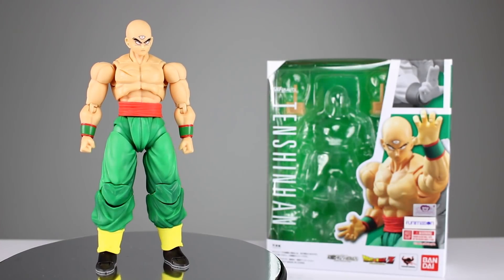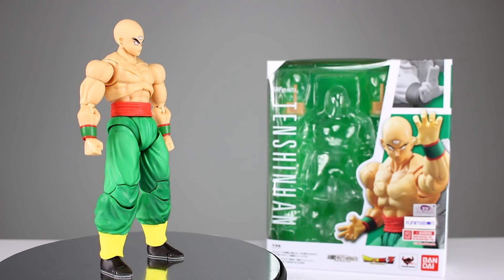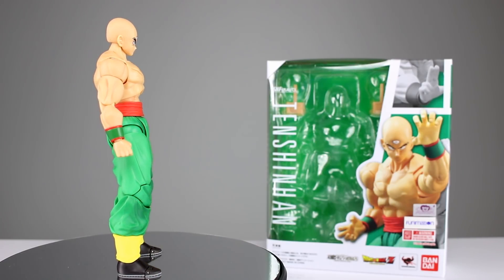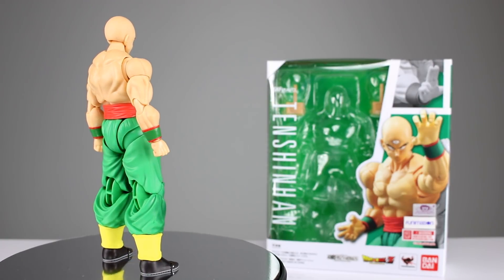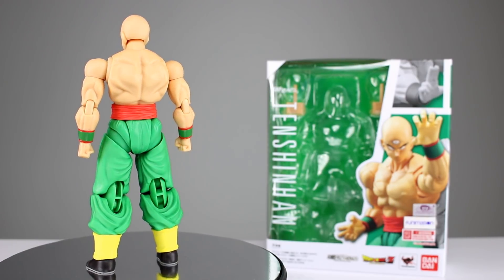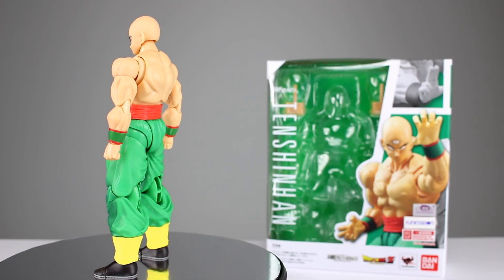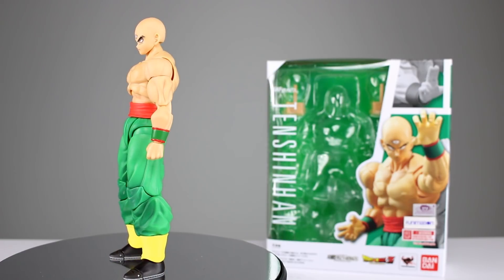Hey, what's up guys, this is Anthony from Anthony's Customs. For this review we are looking at the S.H. Figuarts Dragon Ball Z Tien Shinhan figure, which is one I have been waiting for. I can't say how happy I am to finally complete the Z fighter group. Yamcha and Tien should have come out a lot sooner, but they have, and it's a very good thing. Is it a perfect figure? Not so much — there are definitely a couple of issues — but mostly it's pretty good.